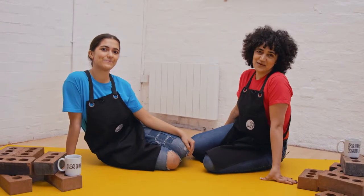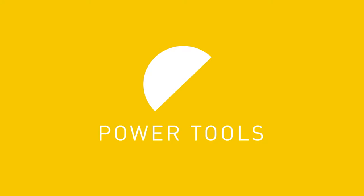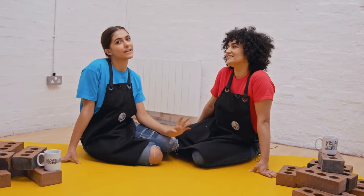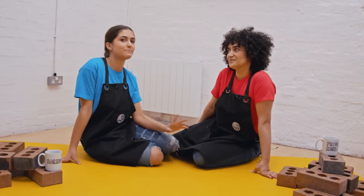Hi, we're Helen and today we're going to be showing you how to do some bricklaying. Today we're going to have a go at bricklaying. It might seem a bit scary at first but when you've got the right tools and the know-how it's actually quite simple but a bit messy.